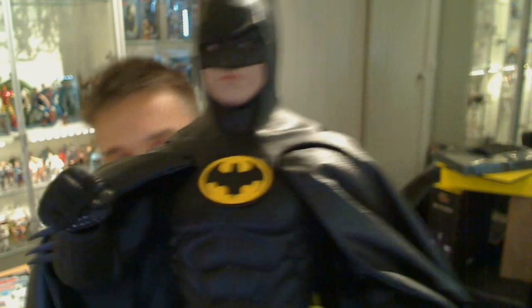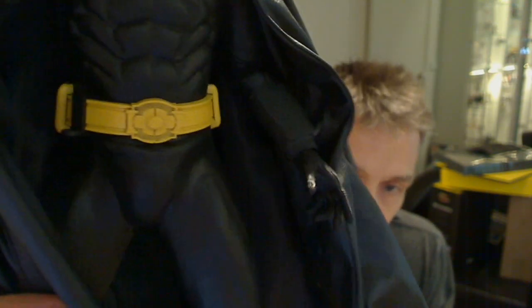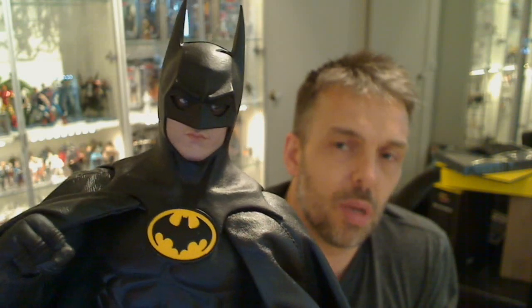A rather cool figure nonetheless. It certainly goes very well with the Jack Nicholson Joker, which I've got — we'll give you a review of that one day soon. Hit the subscribe button up there on YouTube and we've got lots of cool reviews coming your way, to help save whether you want to buy things or not, and hopefully save yourself a few bucks. Let us know what you think in the comments below or on facebook.com/techsushi. We'll see you for more bat-tastic reviews coming up soon. Cheers.